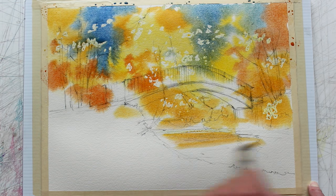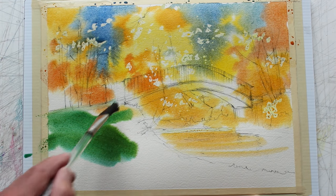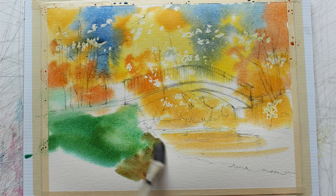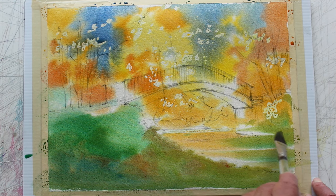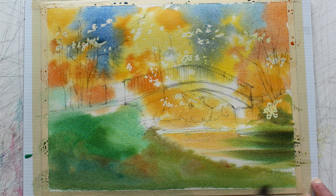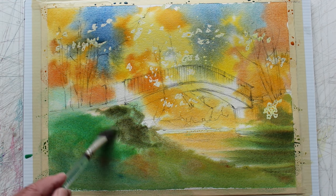Just a bit of cadmium orange mixed with those other colors — you can see it's toned down now. I've got cobalt blue with raw sienna, which is sort of a yellowish earthy yellow, so it doesn't go real bright green.